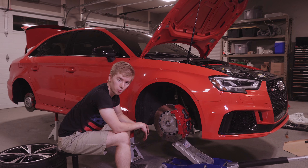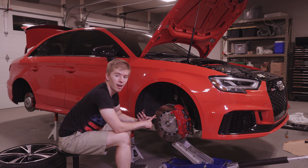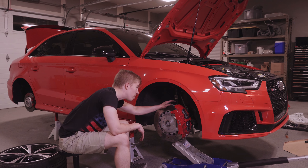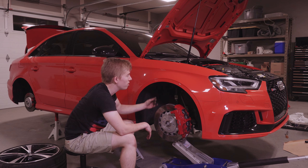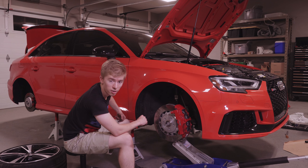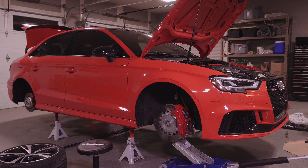Stay tuned for the rear springs — we'll be releasing that in a separate video. Make sure to subscribe, share, like, dislike, and tell your friends about the channel. Tell all your buddies with RS3s that they should do this because it's going to look great. I can't tell you yet — I've seen pictures online but haven't experienced it in person. We'll see you next time.